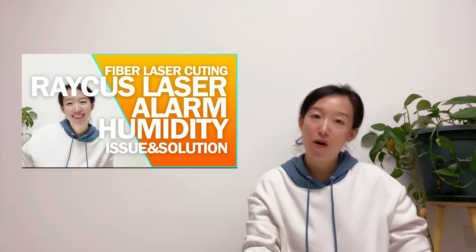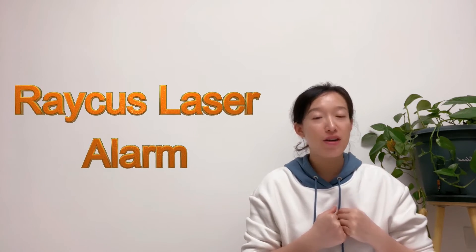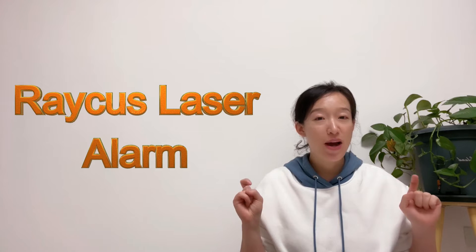Hi, Clara here. Last week we talked about the Rica's alarm on humidity and dew point. Today we are going to continue with a solution for Rica's laser problem. Is the alarm a fiber high temperature? You can find the issue and corresponding solution in this video.